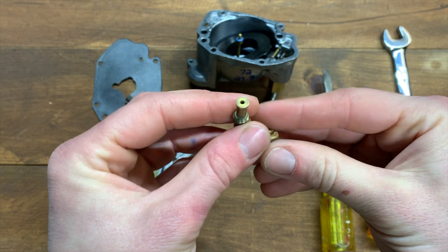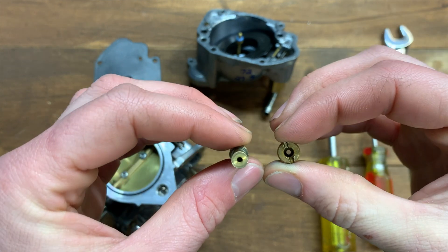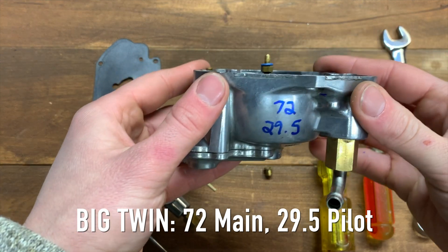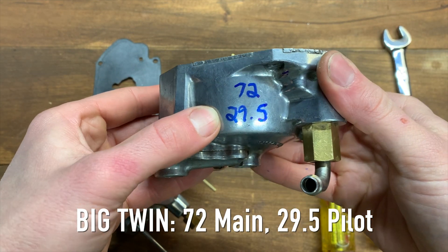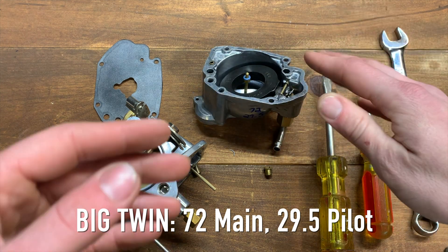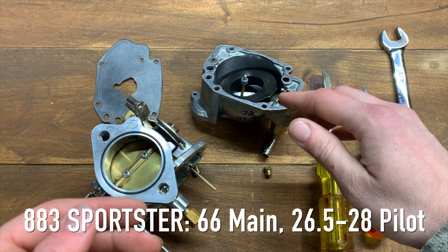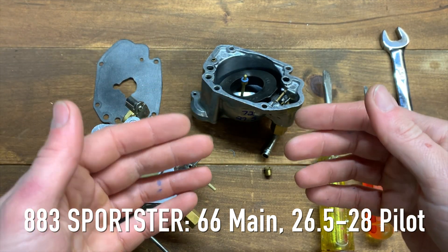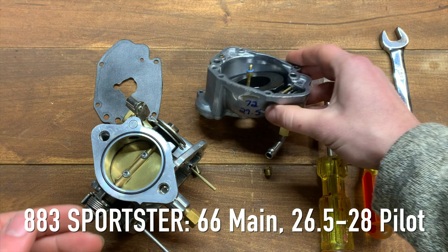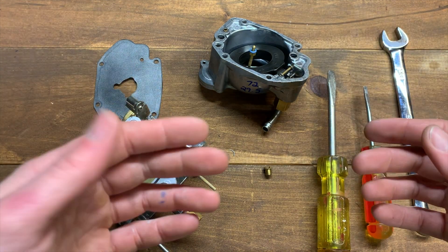Before moving on from jets, let me give you some baseline quick-start settings. I have an Evo Big Twin stock motor and I'm running a 72 main with a 29.5 pilot — pretty close to what S&S recommends in their tuning guide. If you have a Sportster, I'd recommend starting with a 26.5 or 28 on your pilot jet and a 66 on your main. So for an 883 Sportster: 26.5 to 28 pilot, 66 main. Those are the two most common bikes — Big Twins and Sporties.